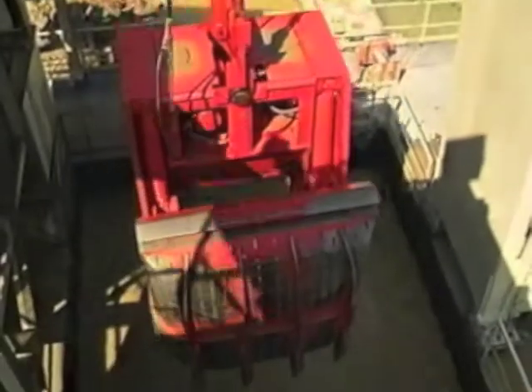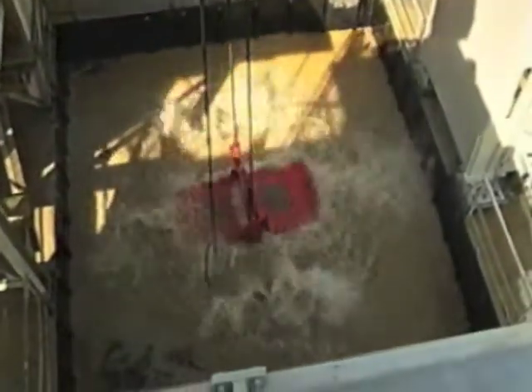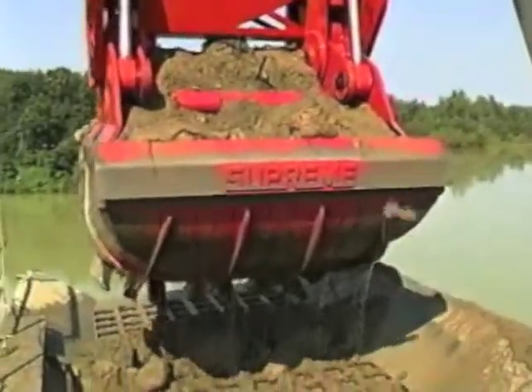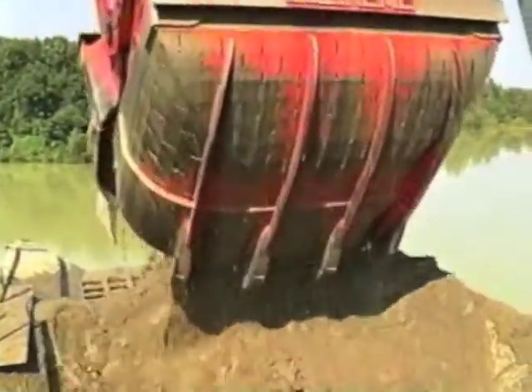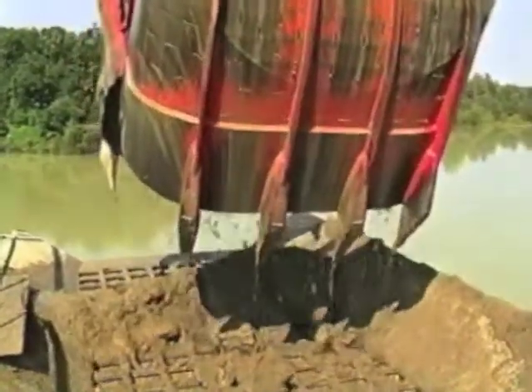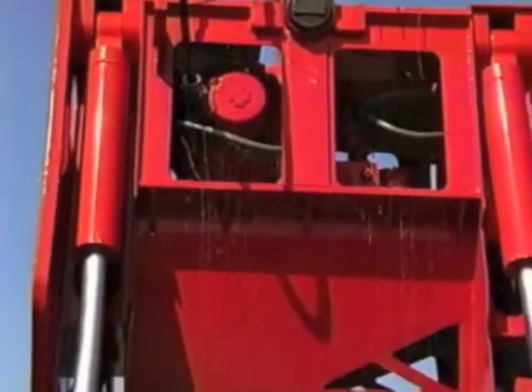The Supreme Manufacturing clamshell bucket is built with a heavy duty spade nose for deeper penetration in hard material and a flared shell design for better clearance. Buckets are manufactured from AR400 shells and can be custom built in sizes up to 25 yards.